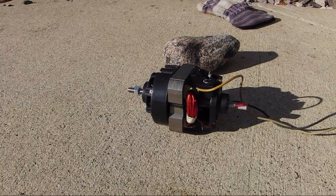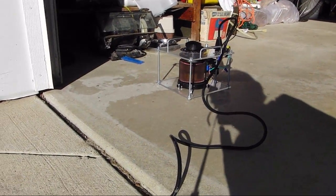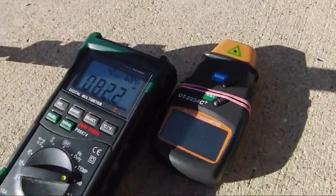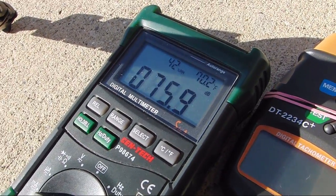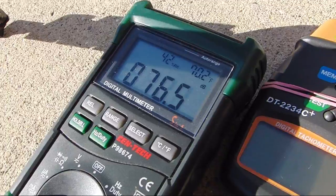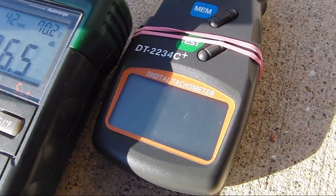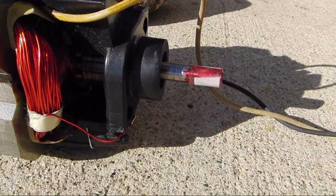I'm not positive about that, so I got a variac transformer that I'm testing it with. Over here we have my old camera and it's going to be pointing at a meter — this one's reading dBs and also says it's 70 degrees outside, and then this one is an RPM meter.